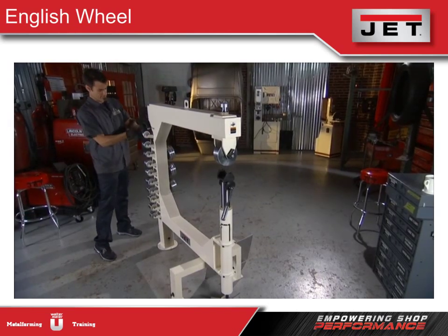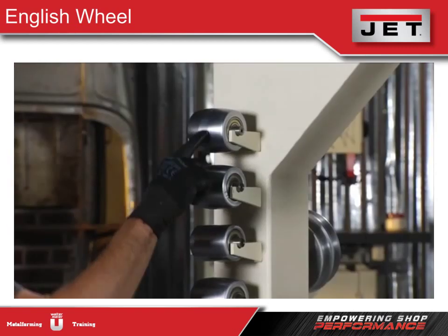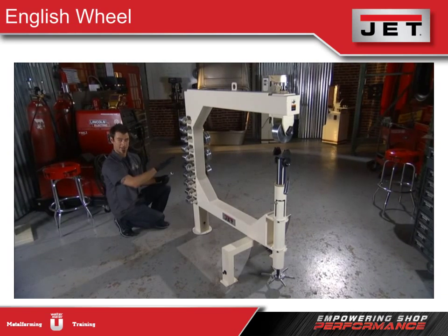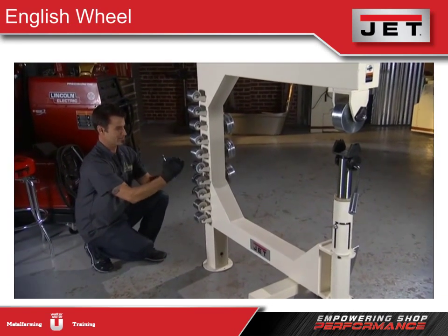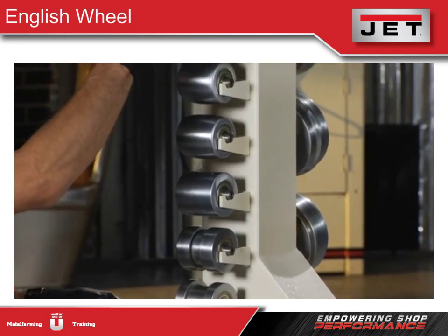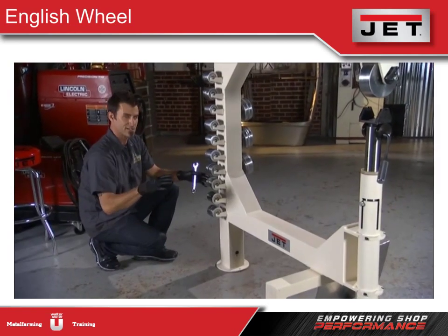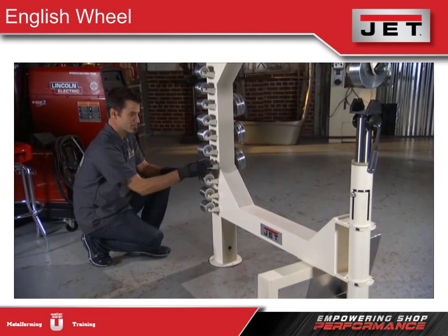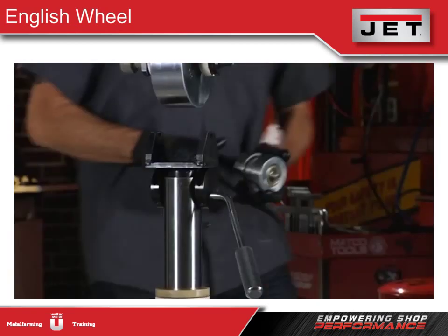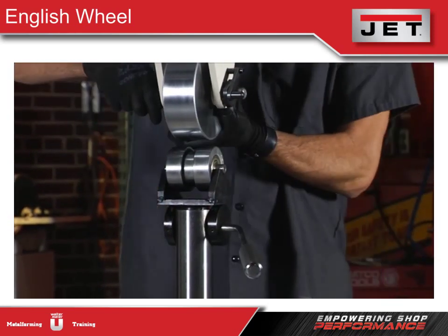On the other side, there are many dies — six standard dies that come in various radii. You pick your shape based on the panel: if it's really flat, use this die; if it has the most crown, use that one. What Jet has done is turn this into a bead roller as well, so not only can you do shaping but also bead rolling. Normally you'd have to buy a whole separate machine for this operation, but Jet lets you do it with the same tools, saving you a lot of money.